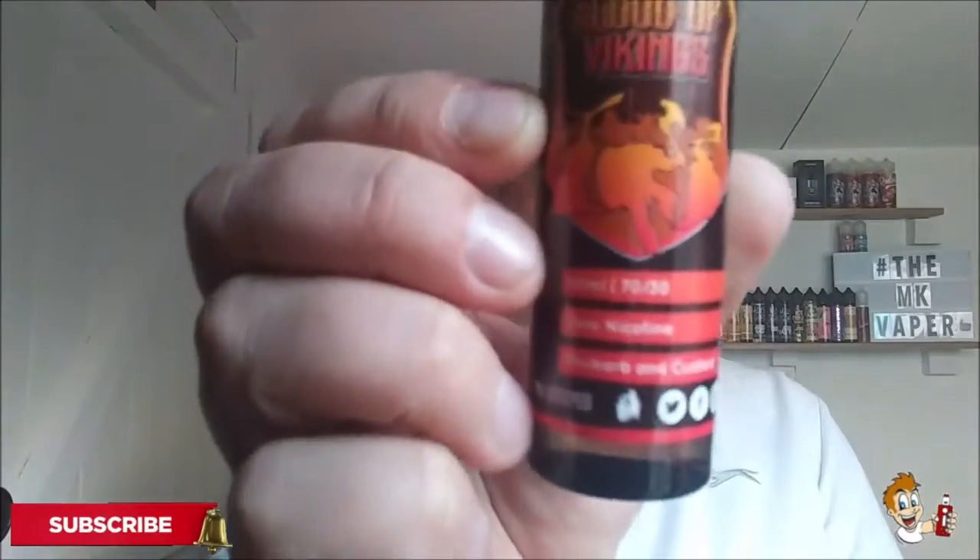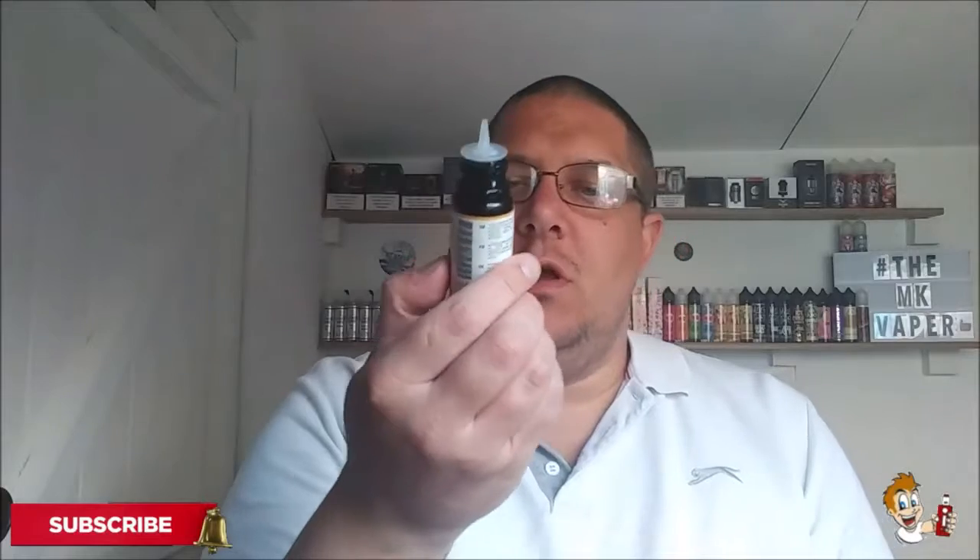Here's our next one and this one is Drip Hacks Blood of the Vikings, Rhubarb and Custard. This one is a 70-30 ratio again. Straight away you're getting instant rhubarb — instant. Wow, smells amazing. That tastes like I'm eating a rhubarb and custard boiled sweet. It's absolutely amazing. Straight away you're getting the instant rhubarb, then the smoothness of the custard comes in, and then the sweetness kicks in just at the end to give it that extra kick. That is absolutely amazing.